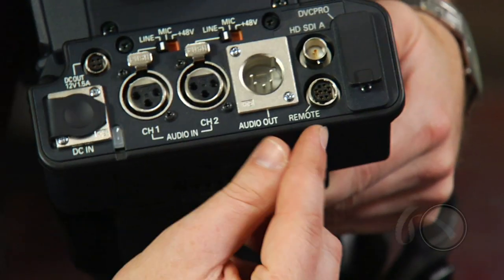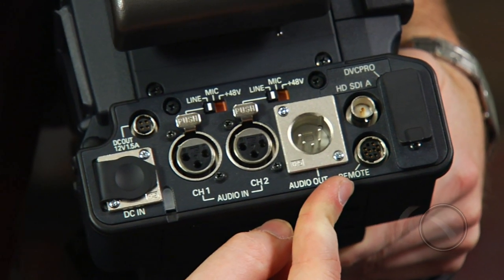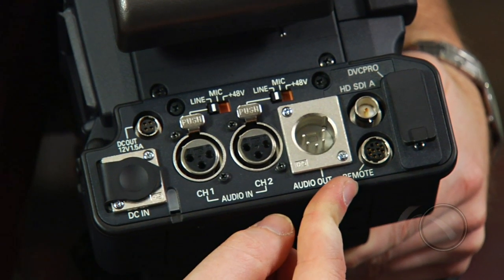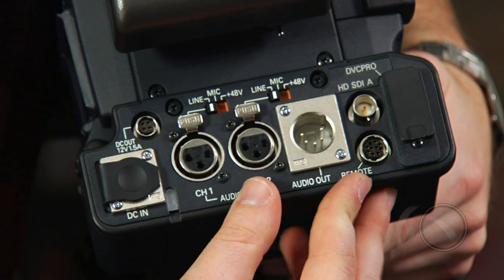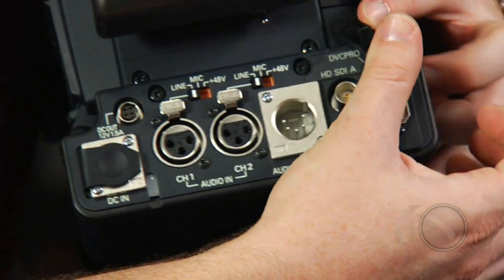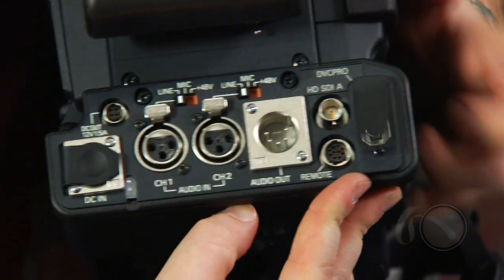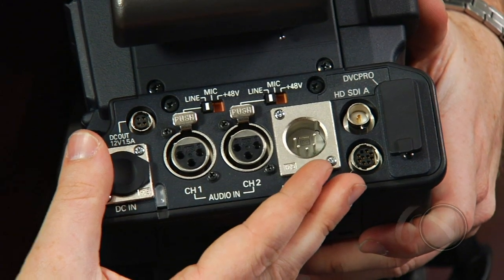On the back of the camera we still have the remote control port for working with the RC-10G paint box — this is a new feature for the VariCam line, and it's a great paint box that works with it. We also have a firewire output here on the back. The firewire output will stream DVC Pro HD when you're in that mode. Of course, audio is in and out as well.